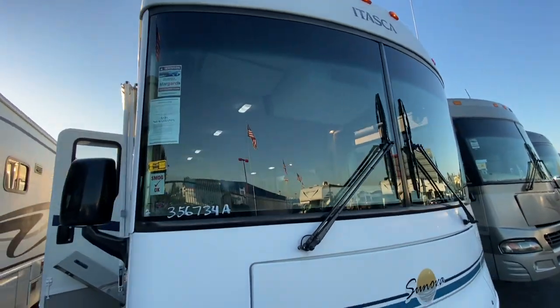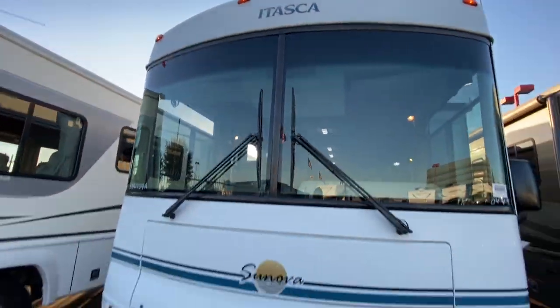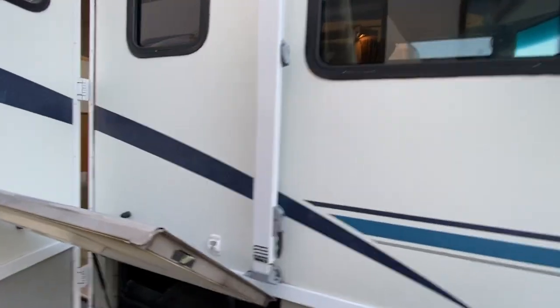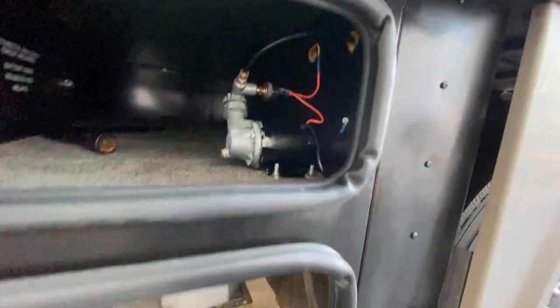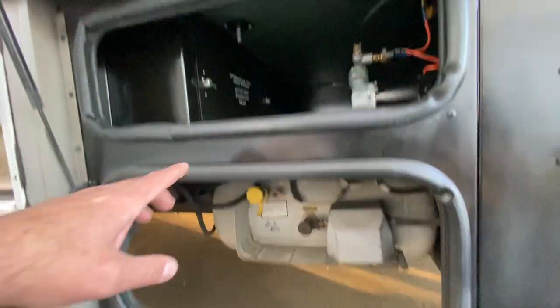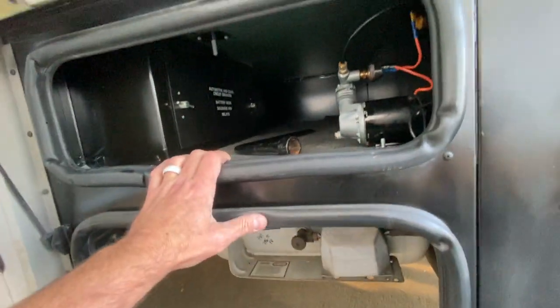Windshield looks good. Don't see any major cracks, and if we did have a crack, we'd obviously replace that - but looking good. Coming around the side, the first compartment is just access to your fresh water pump, I believe. Your propane is down here. Just a thing for your lug nuts, and a small space maybe for some tools.